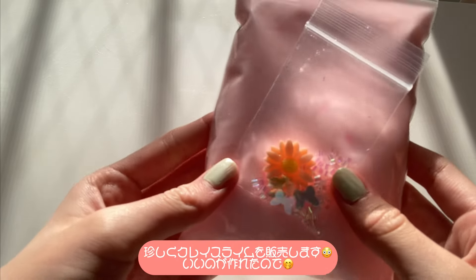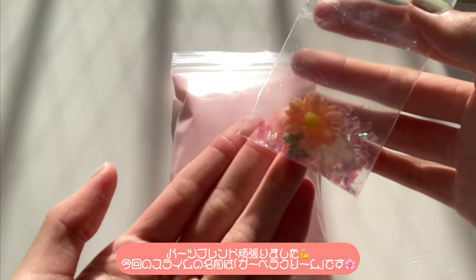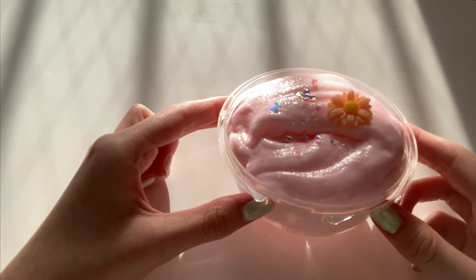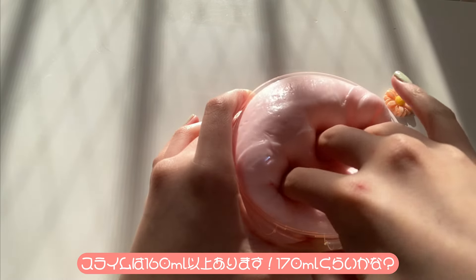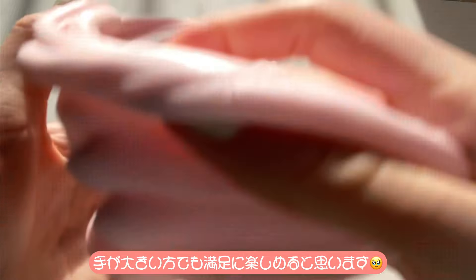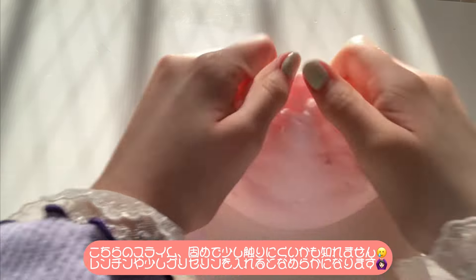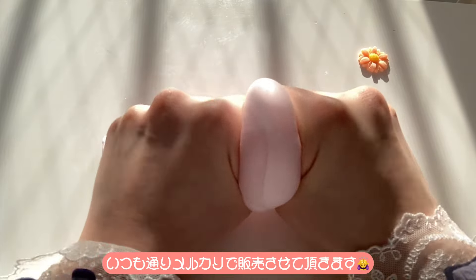I'm going to go ahead and do it. I'm going to go ahead and put it in the back. Let's get started.